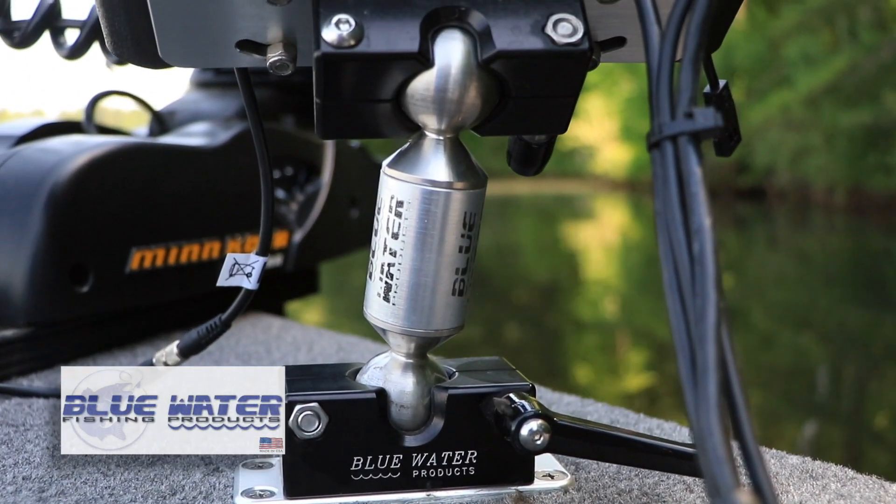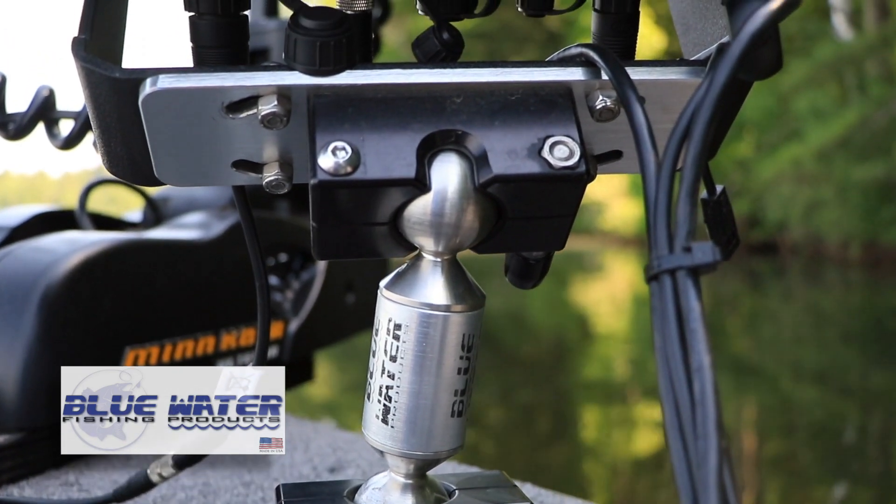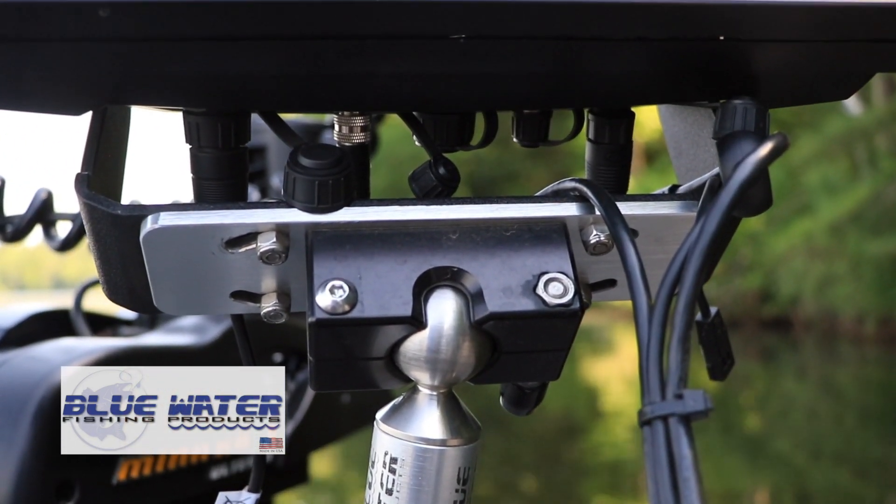There's no more important accessory to protect your marine electronics investment than the highest quality electronics mount available, which is the Superrock electronics mount from Blue Water Fishing Products.